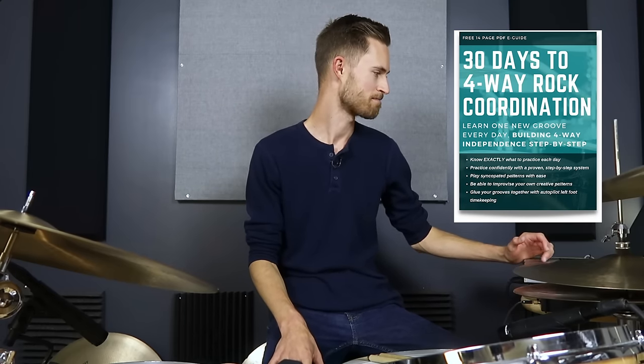Be sure to go grab those practice tracks so you can really nail down this feel. And don't forget to grab the 30-day coordination guide. My goal is just to help you sound awesome, feel awesome, and have fun on the drums. As always, stay non-glamorous — know that you can do this. I'll see you on the next lesson.